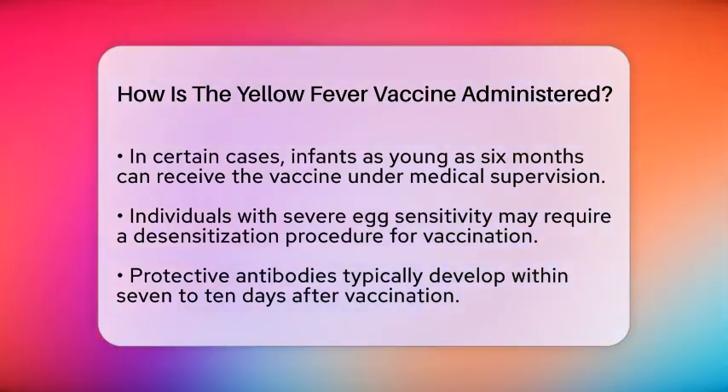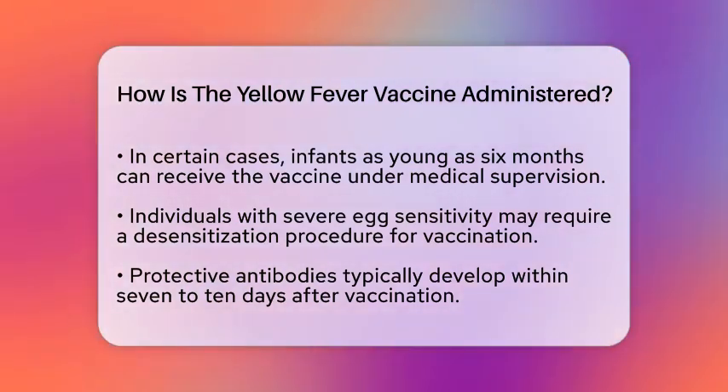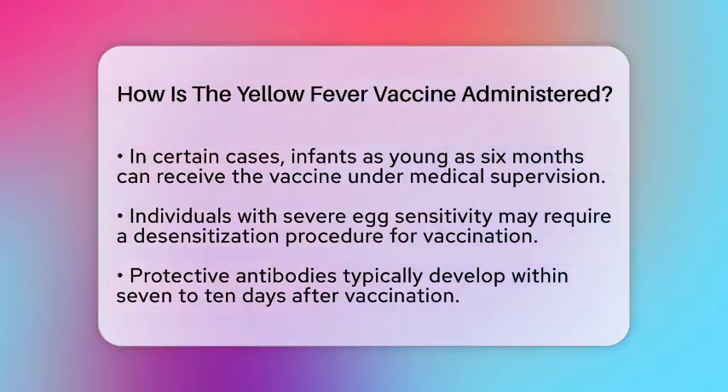The yellow fever vaccine offers long-lasting protection. Protective antibodies typically develop within seven to ten days after vaccination.